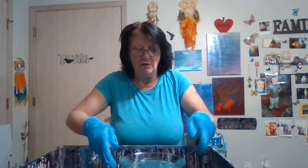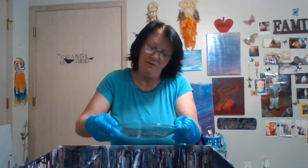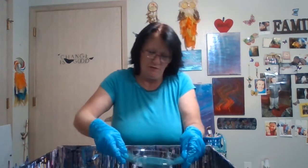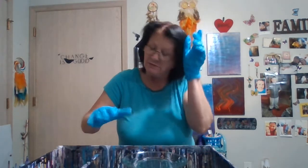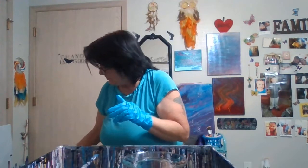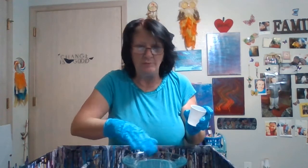Hey everyone, I'm going to show you how to do a dirty pour on a glass plate. I have a 7-inch glass plate here. You're going to want to clean it with rubbing alcohol first. And unlike a canvas, you don't put a base down.